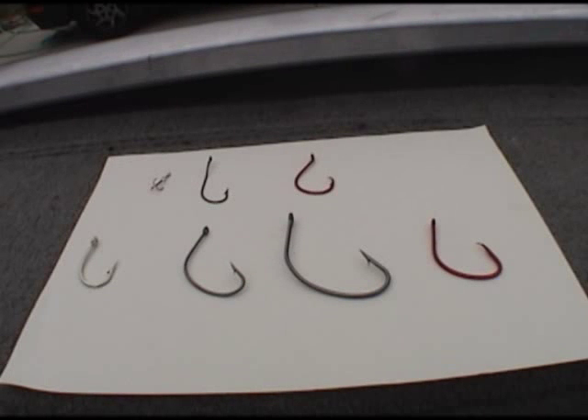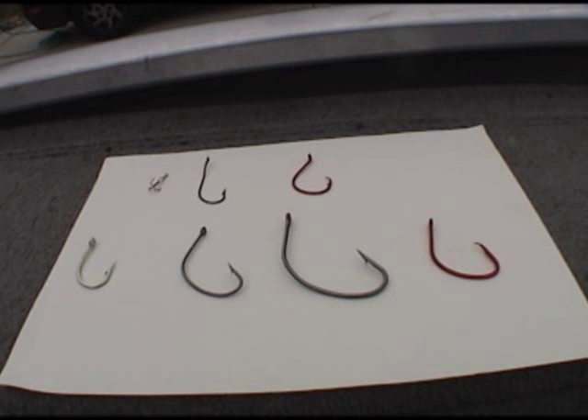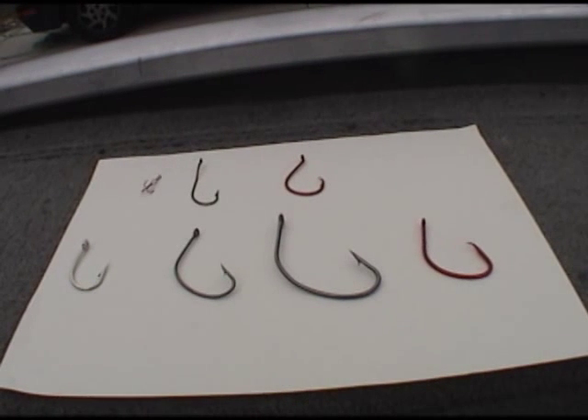Hello everybody. My name is Tony Lucky 33 Ferguson. I'm from the Southern California Catfish Association. I'm doing a little presentation today on hooks. I got a few questions about different hooks and I'm going to go over that with you today. It's going to be kind of short — hopefully we can make this under four or five minutes. So here we go.